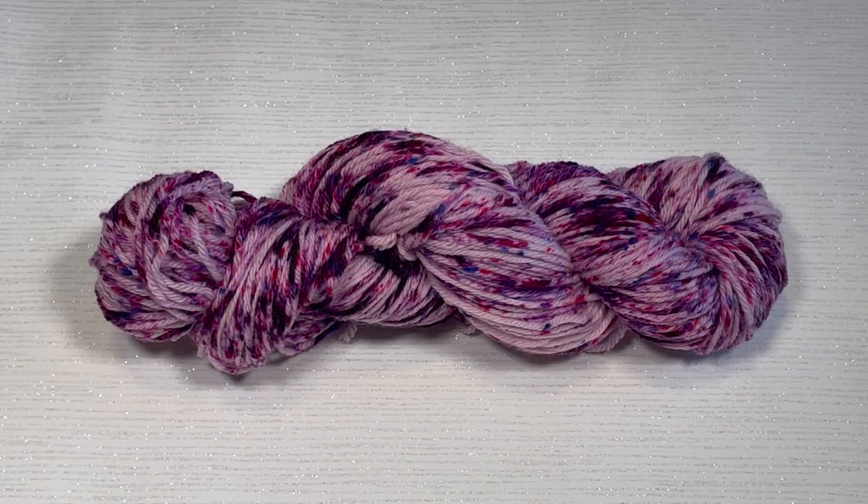Thank you so much for watching this video. I really hope you enjoyed it — please click like and subscribe to my channel. I produce a new dyeing tutorial every Monday, published between about 6 and 8 PM UTA time. I like to do different things in each of my videos. This is the first time I've ever done kettle dyeing and speckling with the same dye. Would you like to see me do this again with another one of my dyes? Let me know down in the comments. Thank you so much for watching.